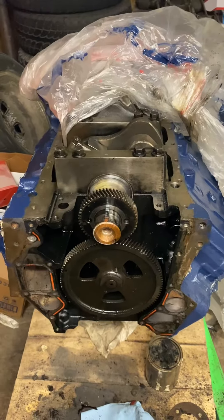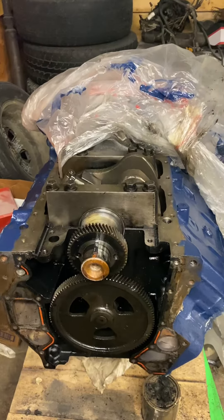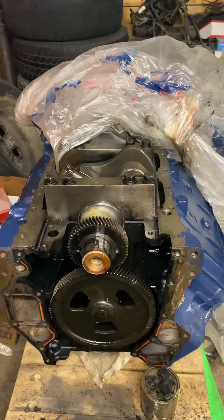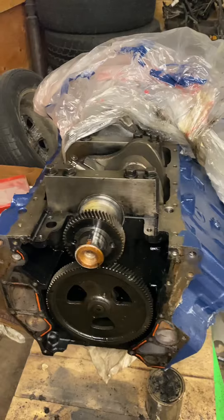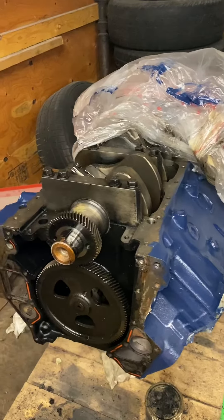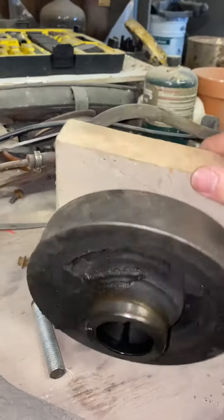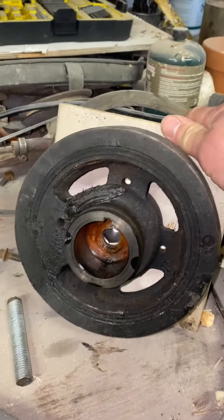Here's a quick little video on how we went about removing the harmonic balancer on a 6.9 International Harvester IDI — that's what my son calls it — diesel engine. And here is the harmonic balancer right there.